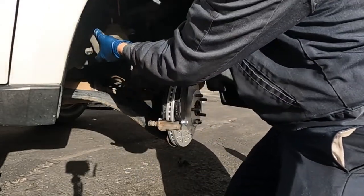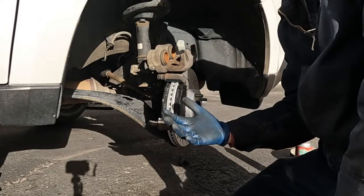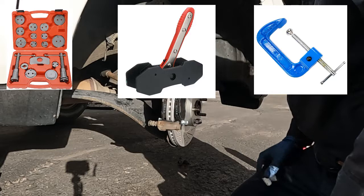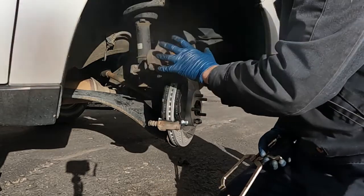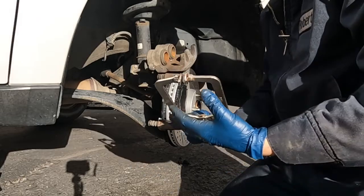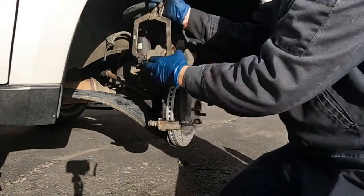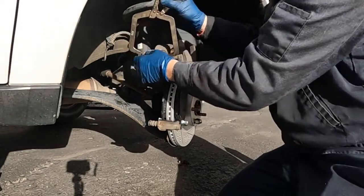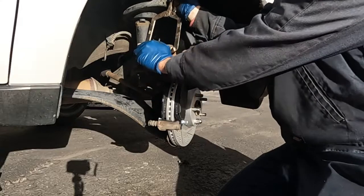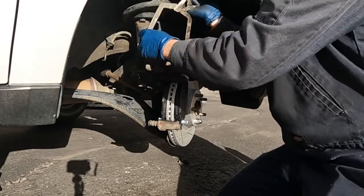Now we can take our caliper — we want to push back these pistons. There are lots of different ways to push back a piston; I'll have pictures of different methods and tools. This is a really easy caliper piston to push in, so I'm just going to use a pair of vice grip C-clamp style tools. I'll push one in, and while pushing the other one in — because it is dual piston — I'll hold on to this one so it doesn't come back out.